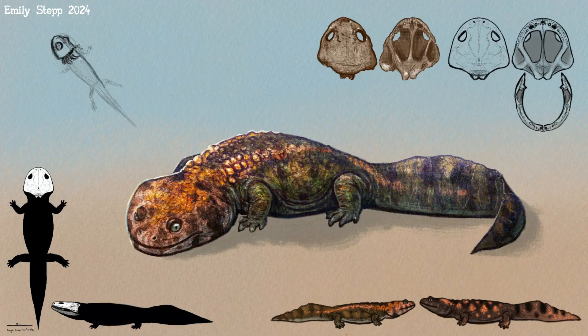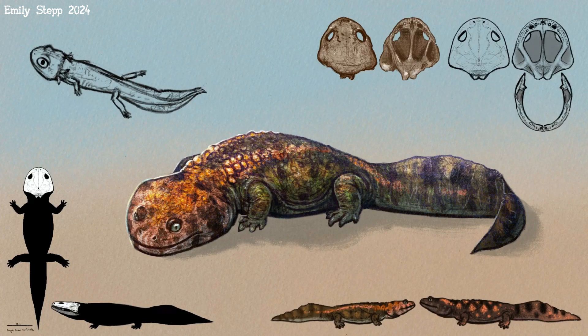We did a larval form and that's based on a relative — a fairly close relative — so it may not be that far off. It's not in scale.